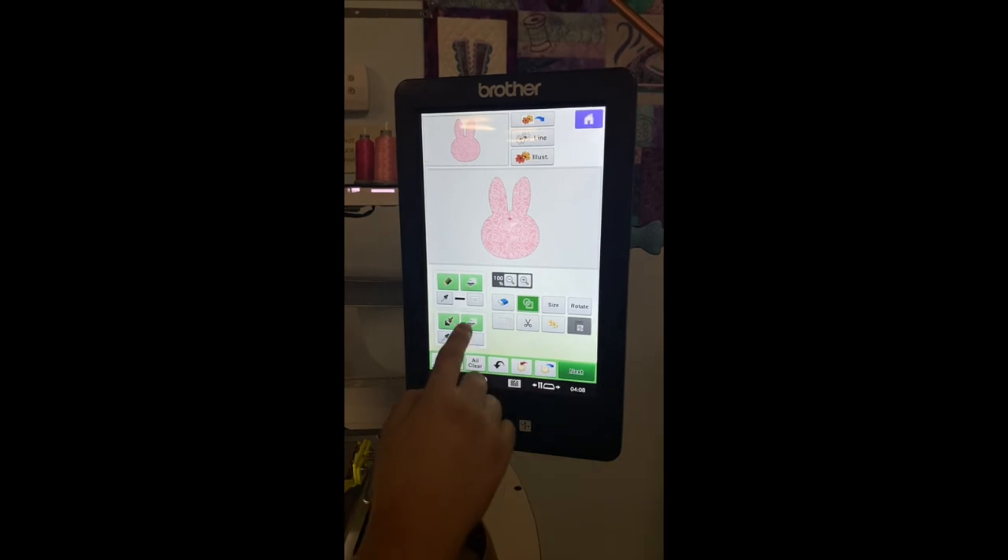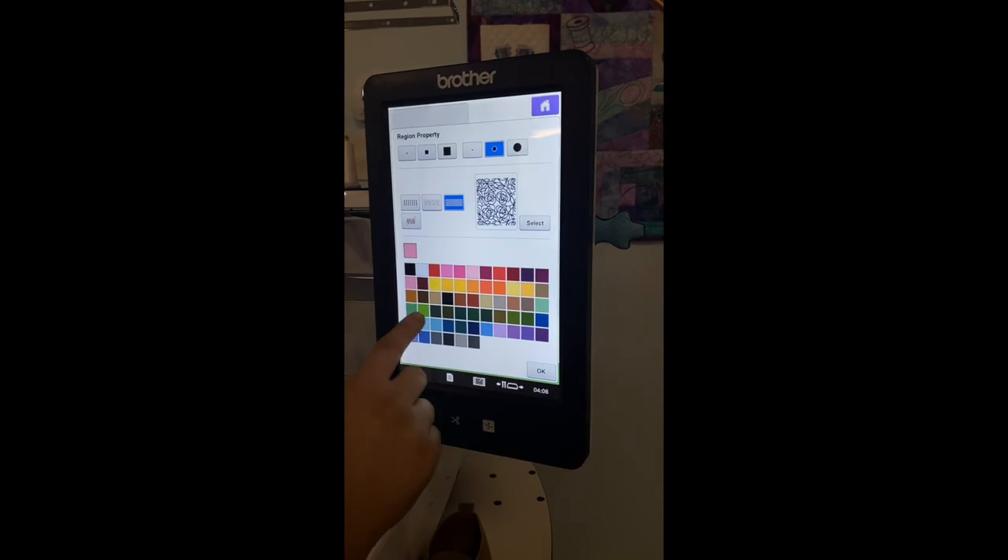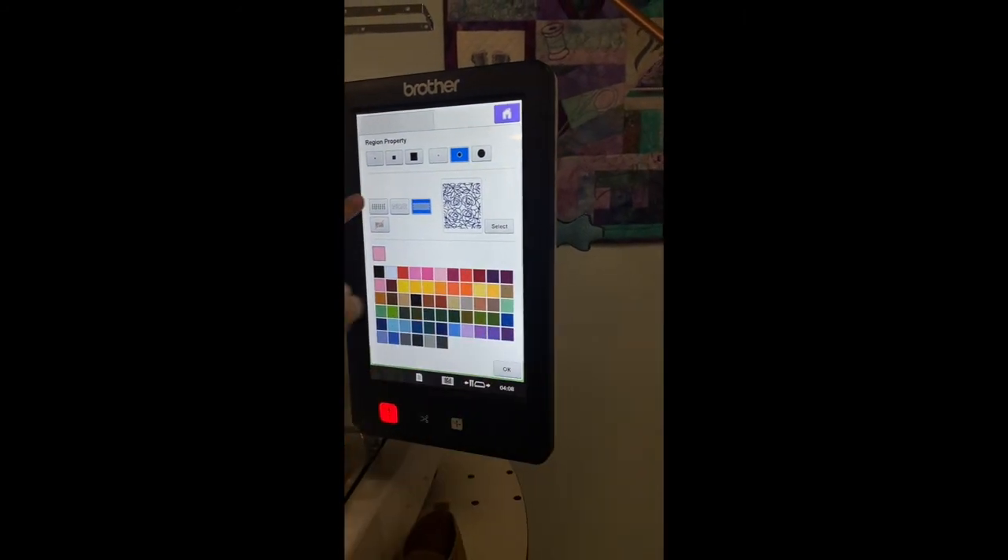So let's say instead of my bunny being floral, the background could be floral. And I can come back in here and choose a different color for my bunny, and then hit this button.